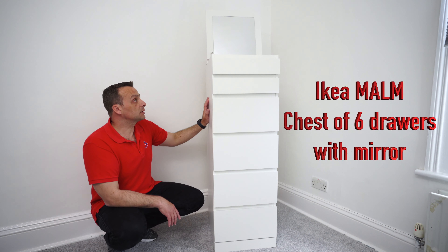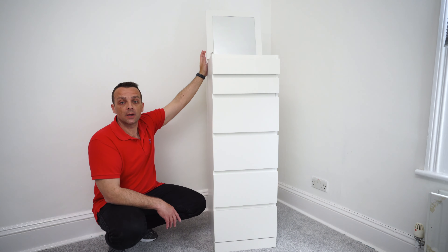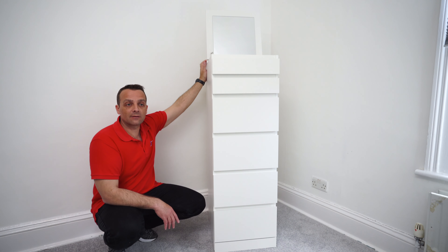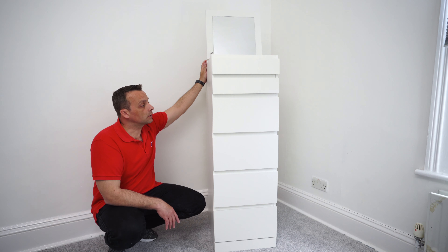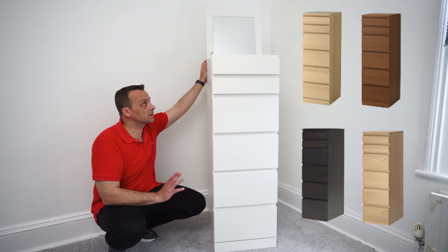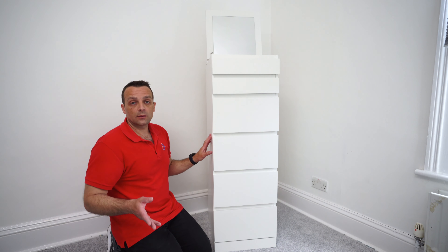This is a quick review of the IKEA Malm chest of six drawers with the mirror on the top — just a few of my thoughts on this unit. You can get it here in the UK with five different color combinations, and currently it costs about 99 pounds.